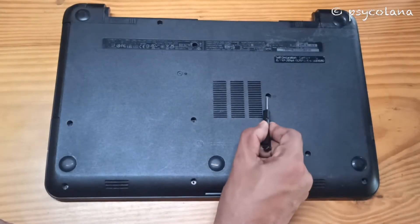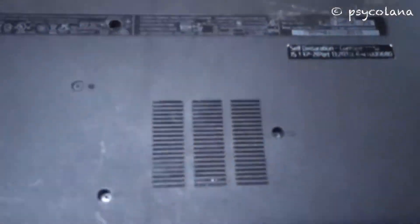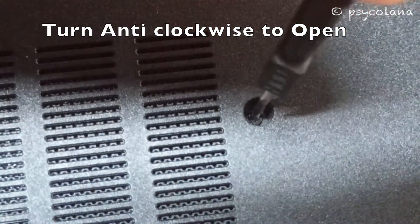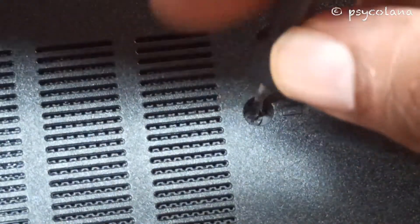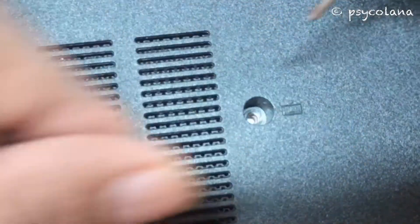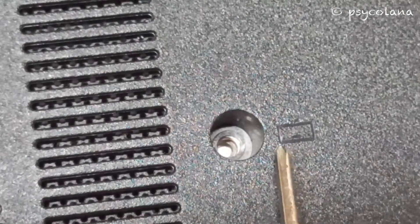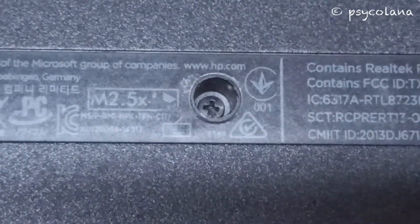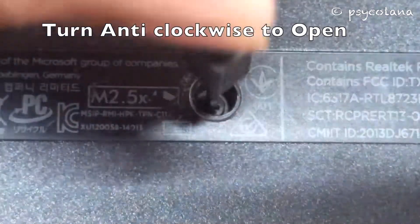To remove the keyboard you need to remove two screws — one here and one here. Turn anti-clockwise to open. The screws which you need to remove are indicated by a keyboard icon on the side. As you can see there is a marking for the keyboard screw. Keep the screw aside in a safe place. Here is the other screw — turn it anti-clockwise to open.